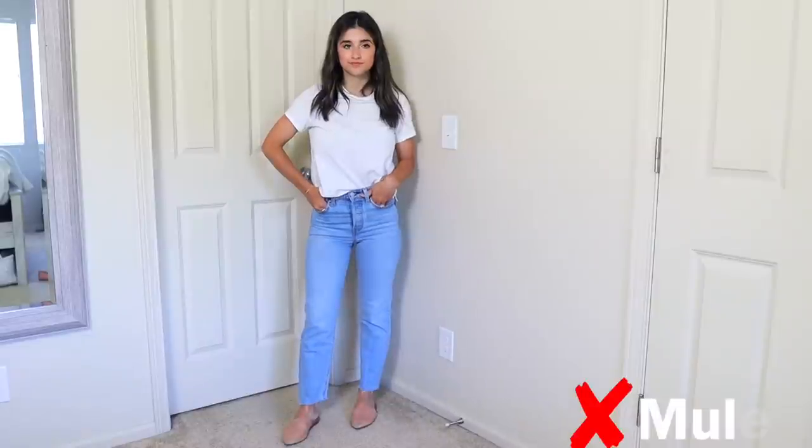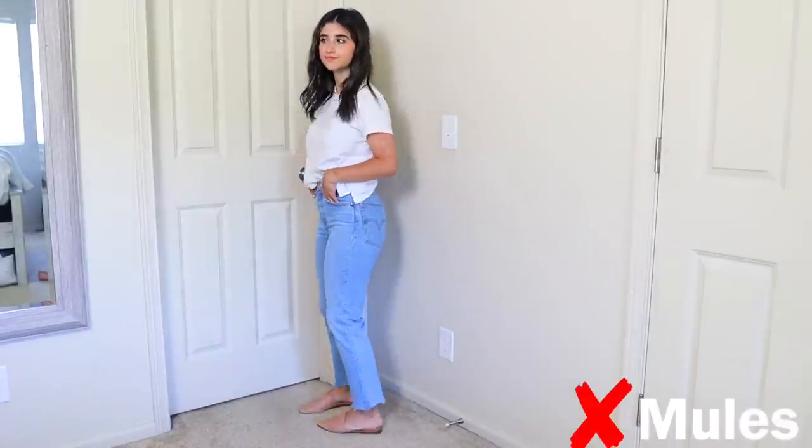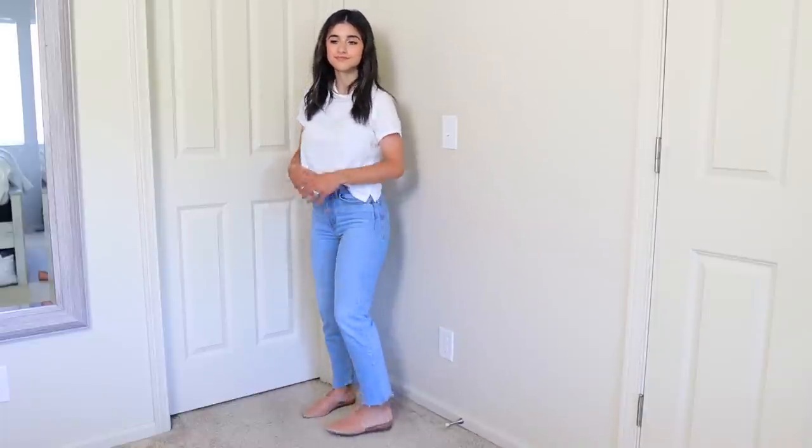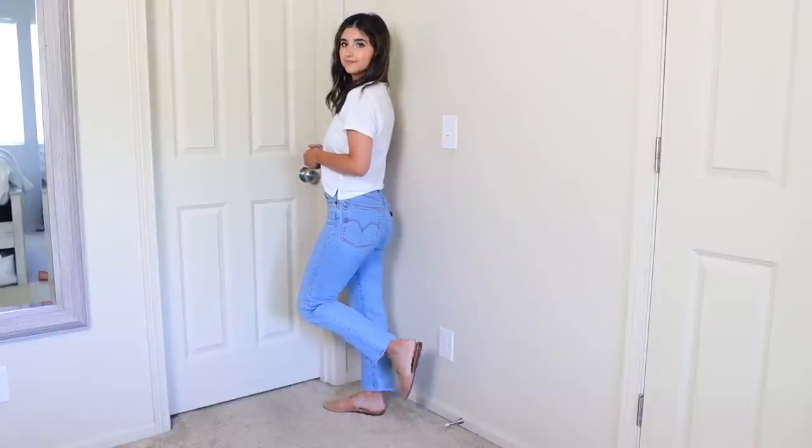Mules with a straight leg jean kind of look like slippers in my opinion. Even if the shoes are pointy, for some reason with a straight leg jean they remind me of slippers, so I just avoid this shoe with this style of jean.